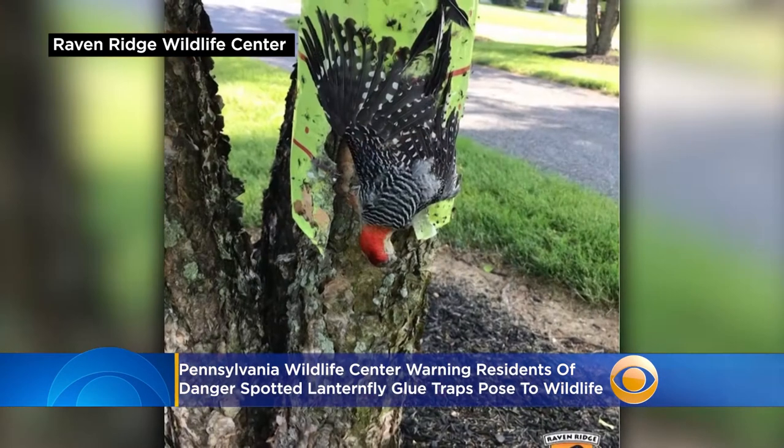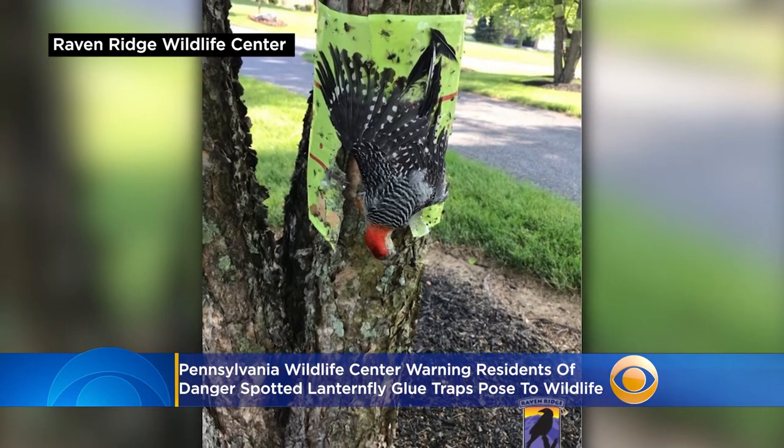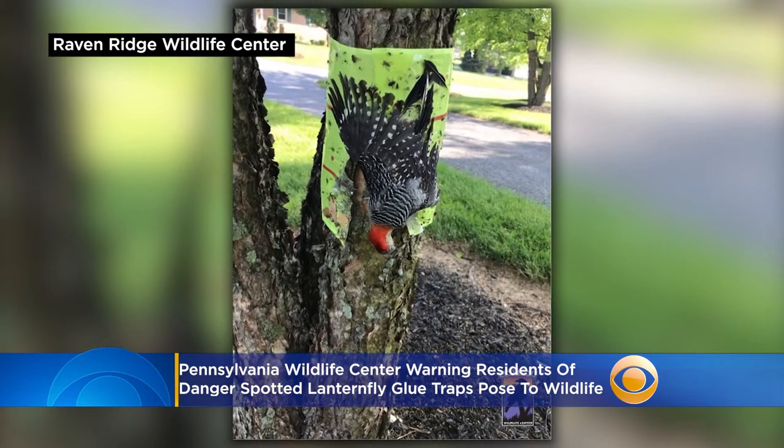Well, the Wildlife Center says there's a simple trick you can do to protect native wildlife. All you have to do is put chicken wire or hardware cloth around the tape and then attach it to the tree with zip ties.